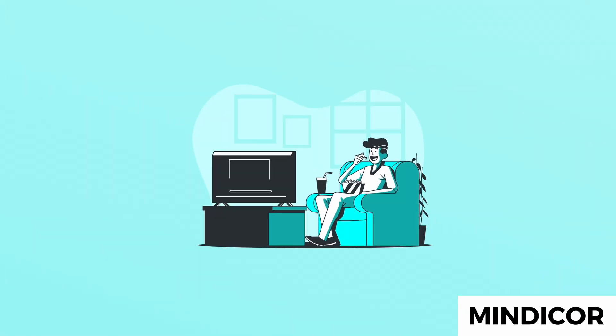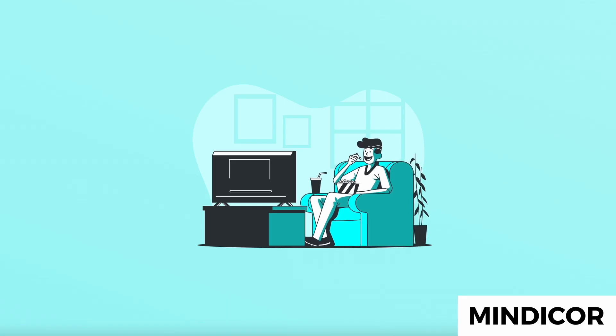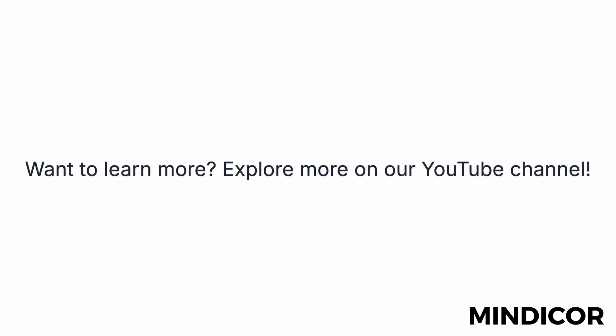Now you can enjoy all your favorite shows on YouTube TV. With a vast library of content, there's something for everyone in the family to enjoy. Want to learn more? Explore more on our YouTube channel.